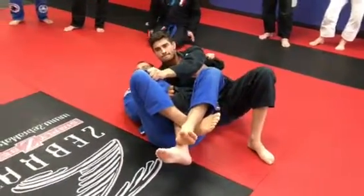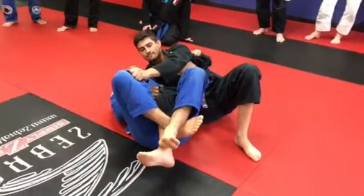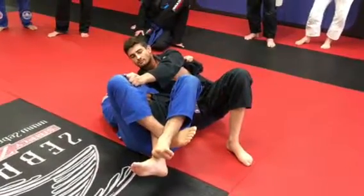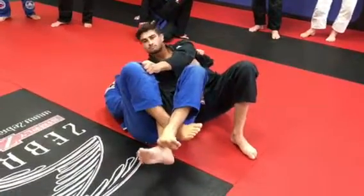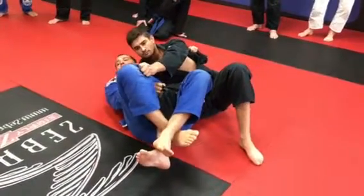So I control his shoulder, knee control, because he wants to take this leg out. Everybody understand? Yes sir. So I block my elbow, put my elbow down so he can move his hips. He's controlling his leg down here.